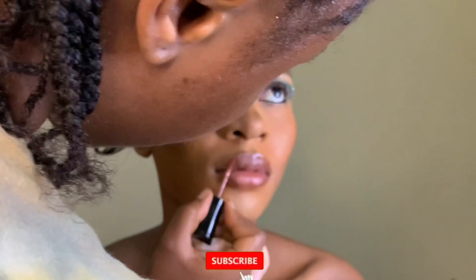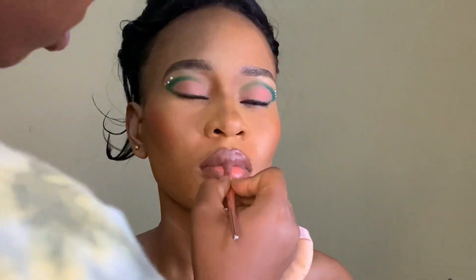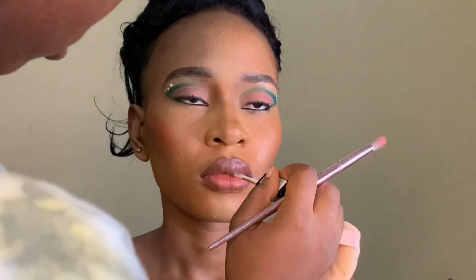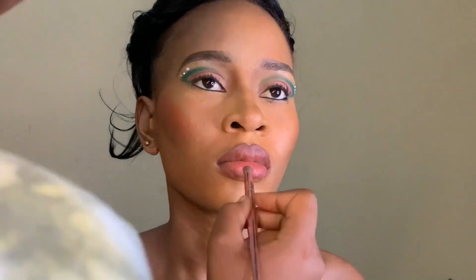Because I moisturized, even my matte lip stain won't dry up immediately — there's room for me to blend. So if you're wondering why you need to moisturize the lips, you have your answer now. Secondly, to avoid cracking lips — your makeup just won't be fine, your lips won't be fine. Blend, blend, blend — look at the skin, it is giving.